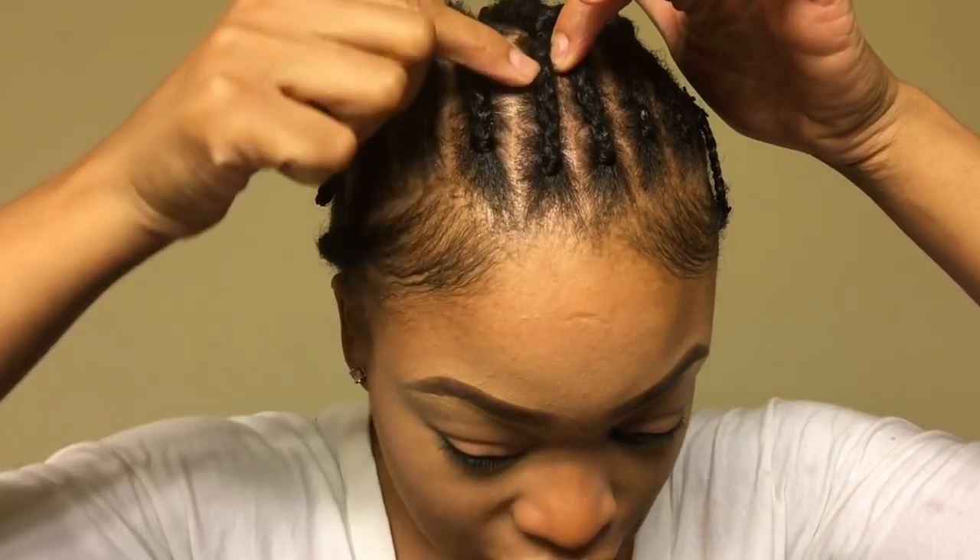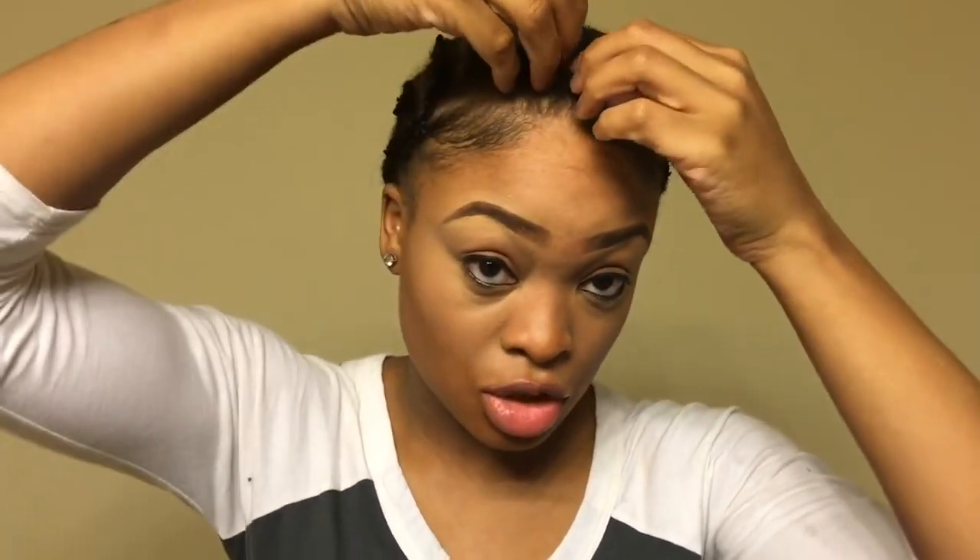I start with the middle — I make my middle part first to make sure it's straight down the middle of my head. Then I make this braid, connect them, and go straight back. When braiding, the way you get your part to look natural is to braid as close to the part as possible. As you can see, my hair is closer to the middle part, so you grab the hair in that direction so the braid will be as close to the part as possible.